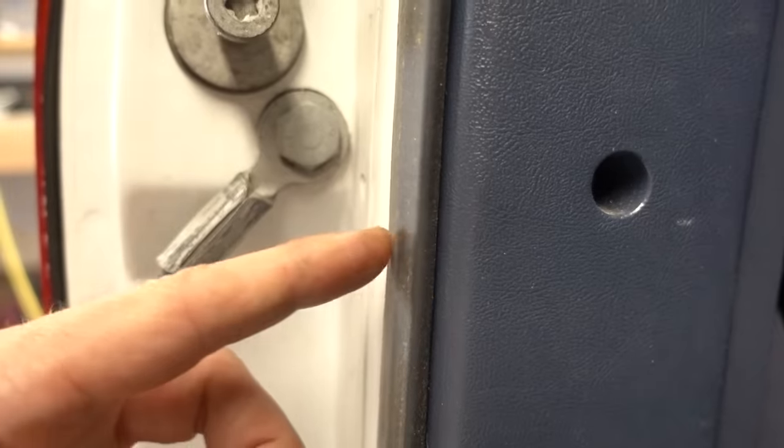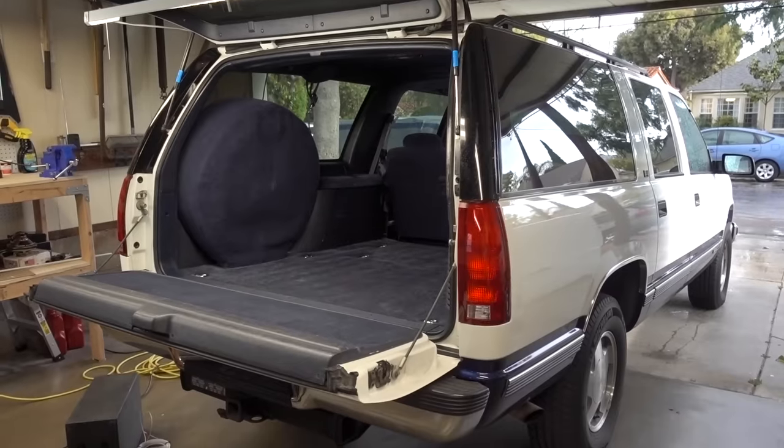Question. What's worse than old, worn-out, flat weather stripping on your car or truck? Nothing at all. That's the worst thing ever.